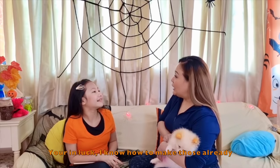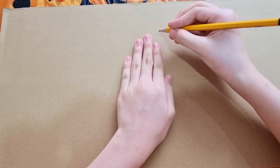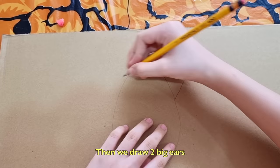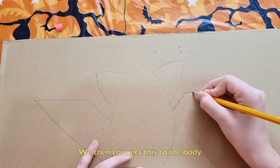Our first artwork will be a bat. You need a cardboard box and your left hand. We are just going to use our hand as our guide to make our bat's body. Then we draw two big ears. Next, for the wings, we make a slanted line and then a horizontal line, and then connect this to the body.